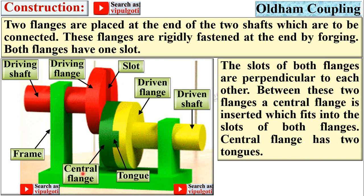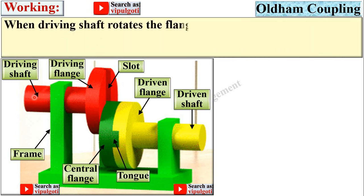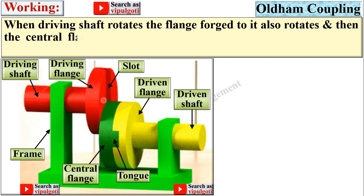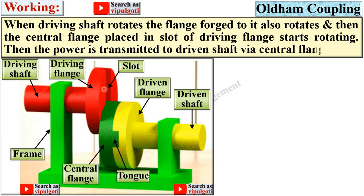The central flange has two tongues — here you can see one tongue and here is the second tongue. Tongues are one type of projection on the disc. When the driving shaft rotates, the flange forged to it also rotates, and then the central flange placed in the slot of the driving flange starts rotating.